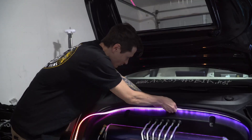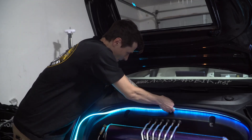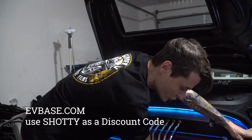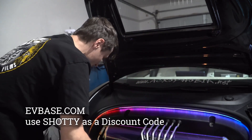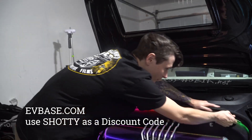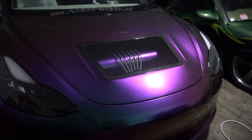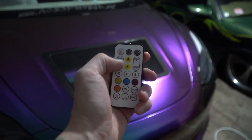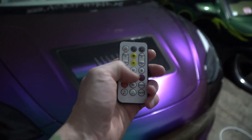EV Base is the company — use code 'SHODDY' for a discount, and thank you to everyone who's been supporting and ordering. It's installed! Here's the remote — it's got different modes, you can change the speed, do different colors, and different settings. Here's the on/off.